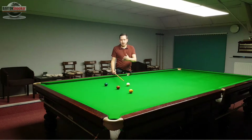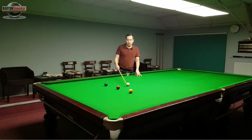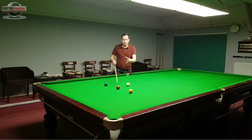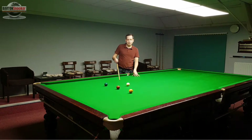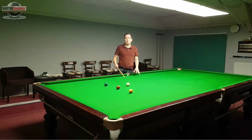We've got a fun little practice routine today that's hopefully going to make your practice a little bit more enjoyable. What we're going to do is we're going to pop yellow, green and brown, but when we pop the brown we're going to play position for the yellow ball again, then put the colours back on the spots and go yellow, green and brown — and we're going to keep looping like that and do as many as we can in a row without missing.